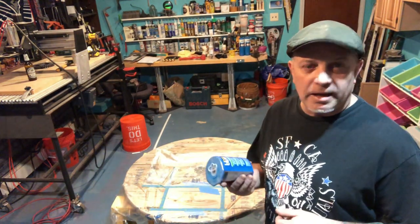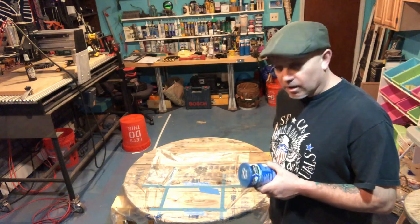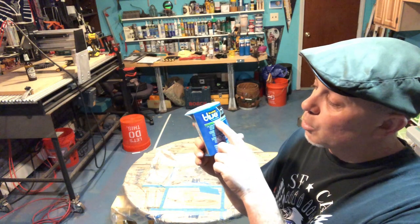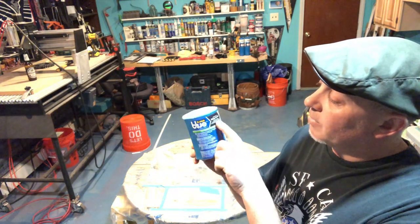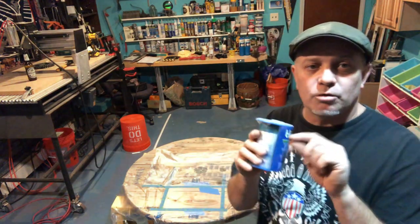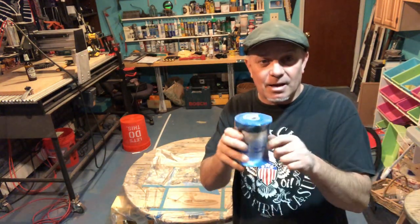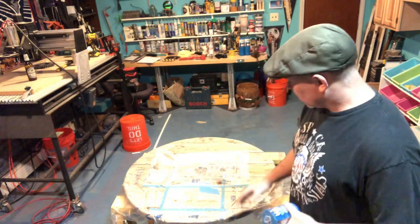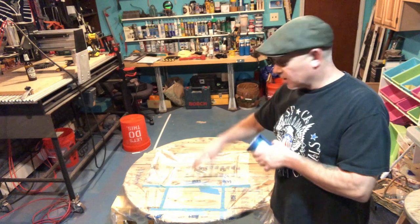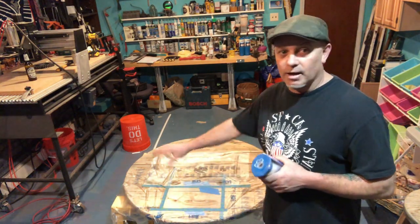Before I paint, I put my stencil down and then taped off the area. I recommend this stuff - Scotch Blue edge lock. It's basically the blue painter's tape and it comes with like two feet of plastic. You stick the tape down, then pull the sheet out, and it covers the area nicely. Now I can spray without worrying about overspray getting all over everything.